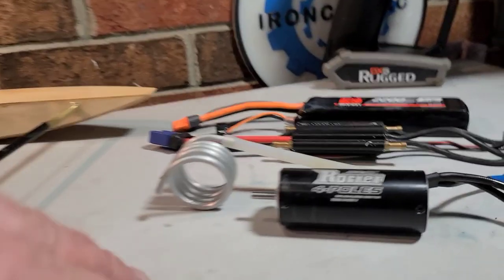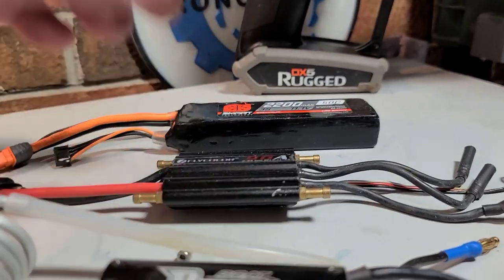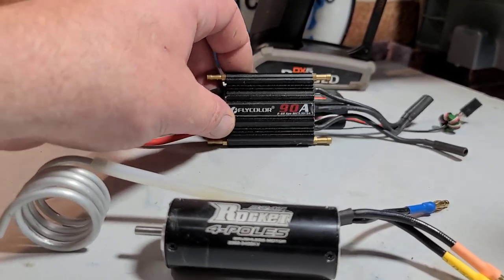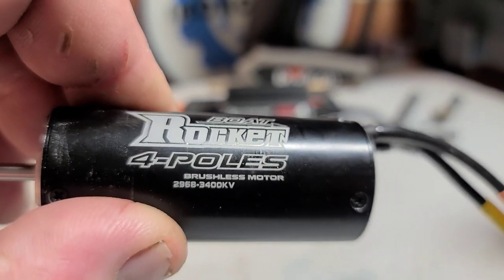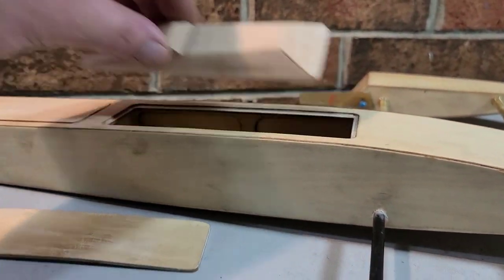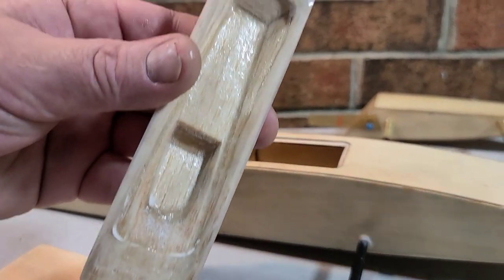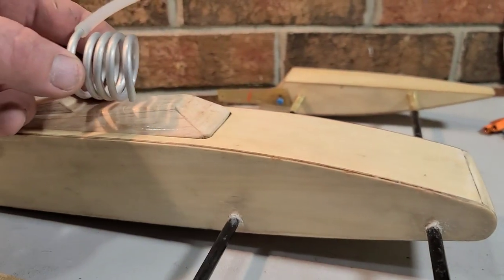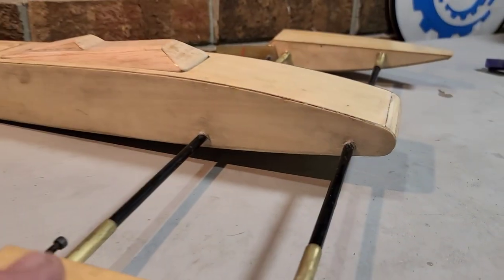Let me show you the electronics real fast. We're going to be using 2200 Spectrum Smart packs, 50C, or possibly 4S if I can shoehorn one in there. A 90 amp Fly Color ESC barely fits in the boat but it fits. This Rocket 3400KV 2968 brushless motor required a custom hatch - the boat comes with a plain flat hatch that wouldn't accommodate the motor so I made my own. Going to be using a water cooling cool coil because there's not enough room for a water jacket.